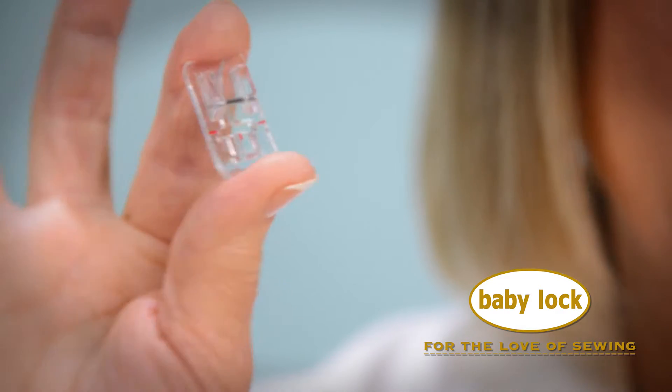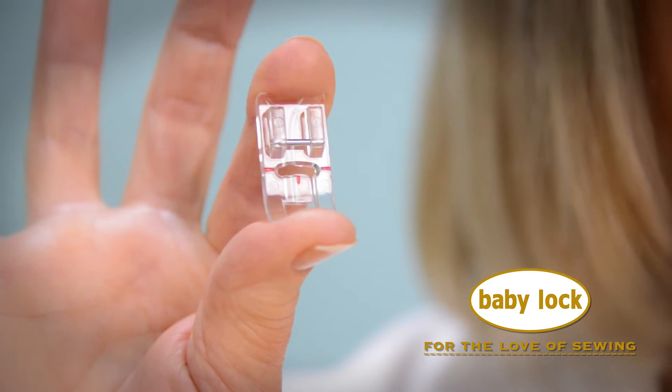Hi, I'm Cindy and this is the left piping foot for Baby Lock sewing machines. Whether working on heirloom or home decor projects, this foot will provide amazing results.